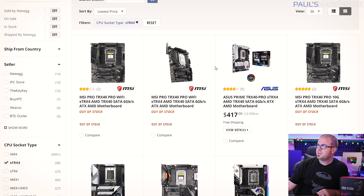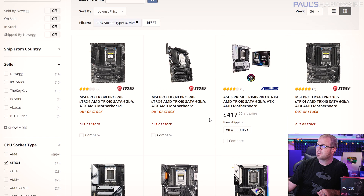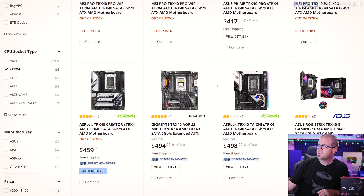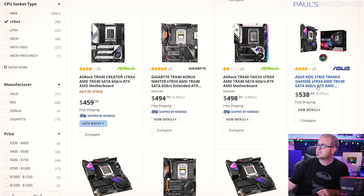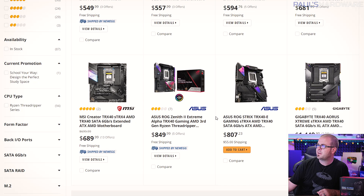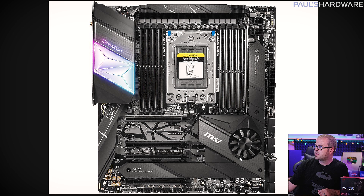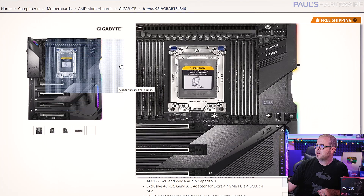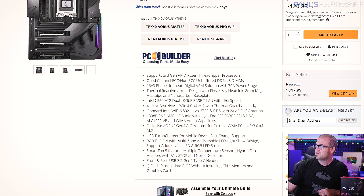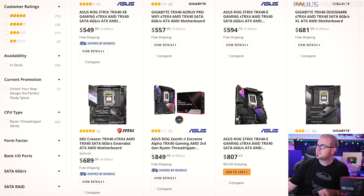Question number one is going to be a TRX40 motherboard. Stock is a little bit short for some of these as well, and TRX40 motherboards are expensive — even the inexpensive ones. The cheapest on Newegg right now is the ASUS Prime TRX40 at $417. Around $500 is where these start, but there's also the ASRock Taichi, a few ASUS models like the Strix, and the high-end Zenith 2 Extreme. There's also MSI's TRX40 Creator board, which looks pretty beastly. One Gigabyte board is listed at $1,450 by a third-party seller — Newegg sells it for $818 — but it ships from Israel, so probably not going with that.